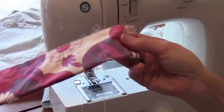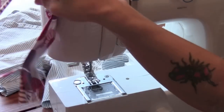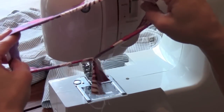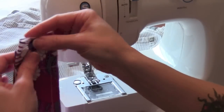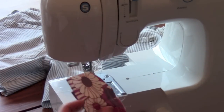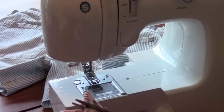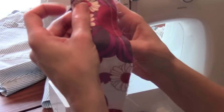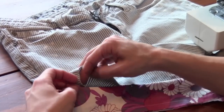There is my straight stitch. Now I've got this, and we're just going to clip these little end pieces off to about like that.